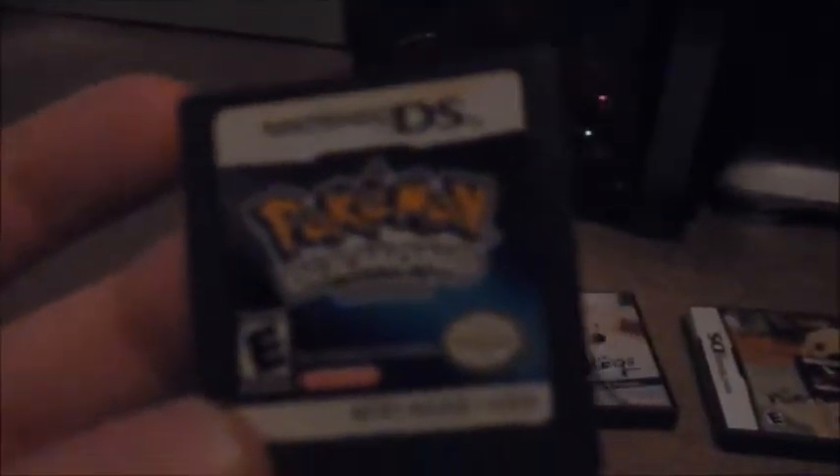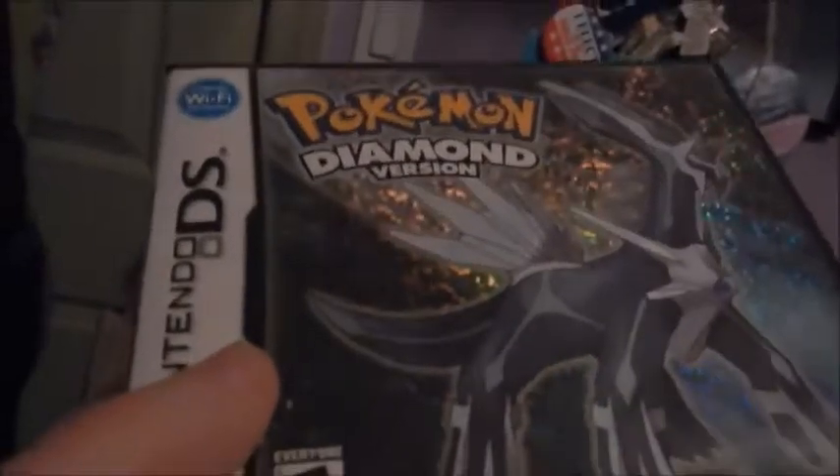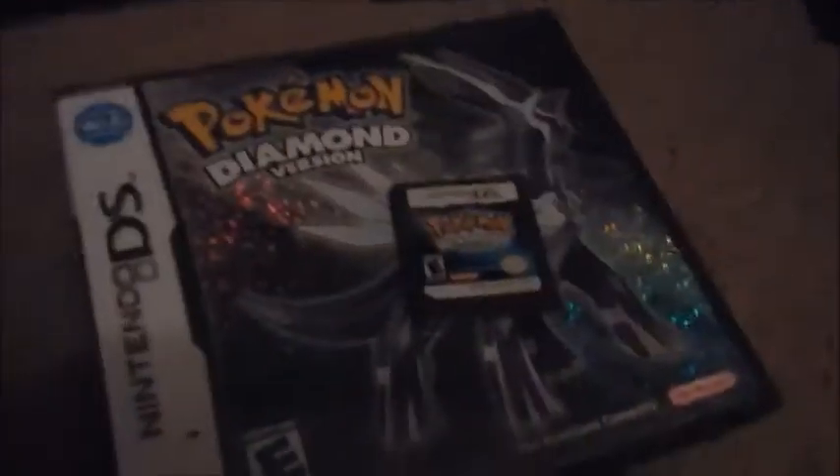The next game is my first ever Pokemon game — Pokemon Diamond. My brother gave me this game and honestly this is one of the best games I've ever played in my whole entire life. This is actually my favorite Pokemon game. I don't think Ultra Sun and Moon is gonna beat this for me. If you don't have a game, get either Pokemon Diamond, Platinum, or Pearl, because the Sinnoh region is one of the best regions in my opinion.